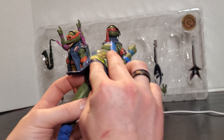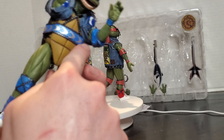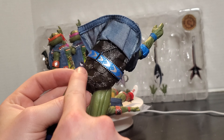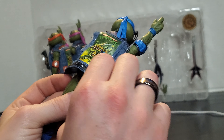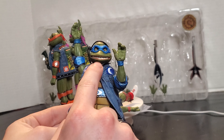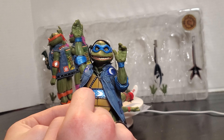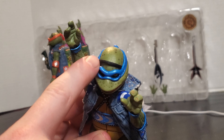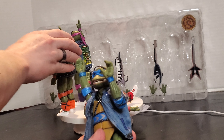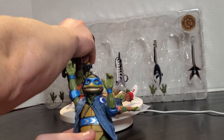Their belt goes all the way around them — it doesn't just stop or cut off. Their shells are super shiny. There goes Raph falling, trying to take out Leo with him, like the asshole Raph is. That open-closed mouth really makes the difference in what you can achieve with these figures. His headset sits over his head a lot better than Raph's did — Mikey and Donnie got the best ones in my opinion.